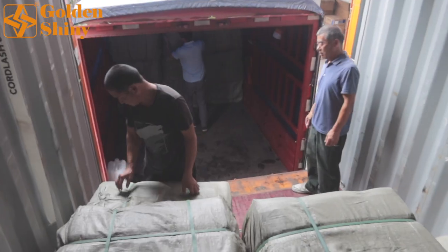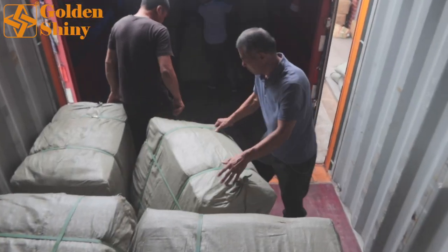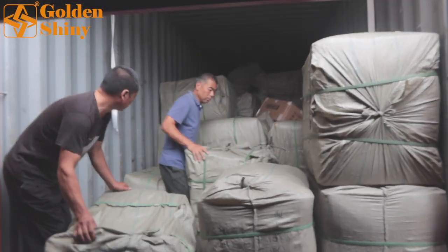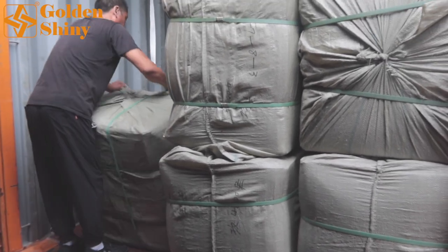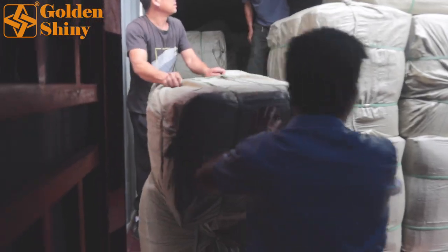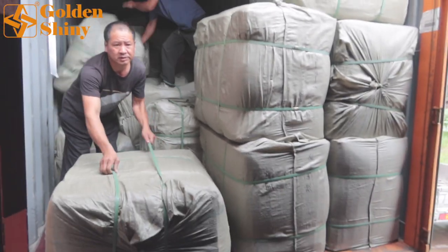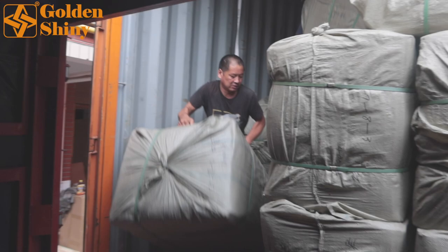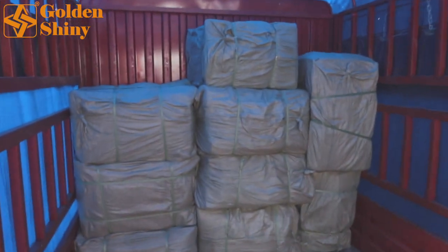This is the end near the container door and we're going to load the rest of them and then we're finished. From this angle I'm standing in the truck watching them load. We're loading everything one by one. If the container were filled with different products of different weight, different CBM, and different carton boxes it would take much slower. But since this container is all artificial flowers, it loads very quickly — only about two hours total.